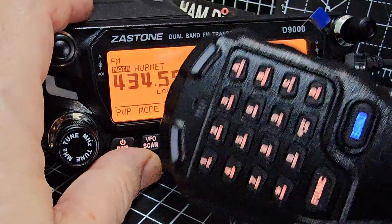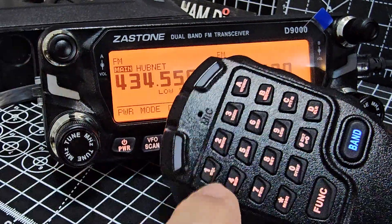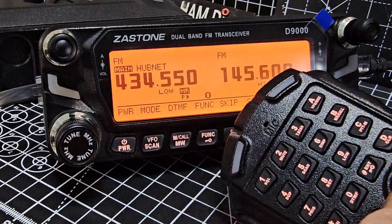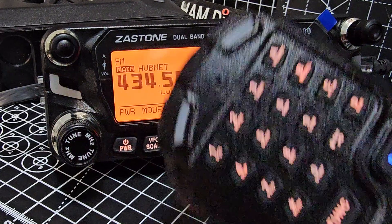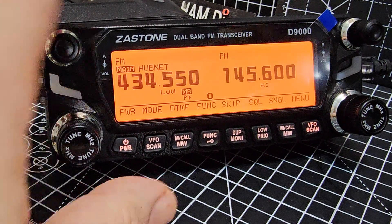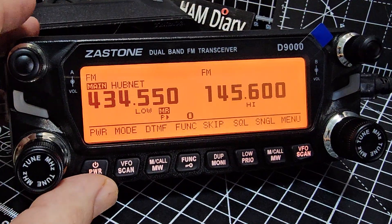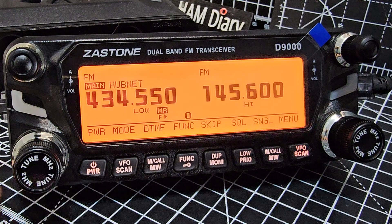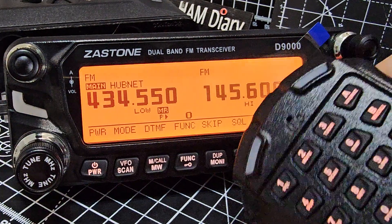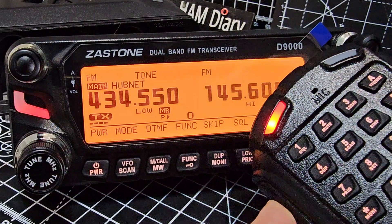The microphone is backlit as well, and many of the functions are shown in blue as shortcuts — just press function then the one you want. You can change the squelch, bring in tones, and things like that. When receiving, you get green lights on the microphone, and for PTT you get red.